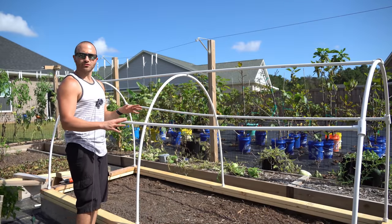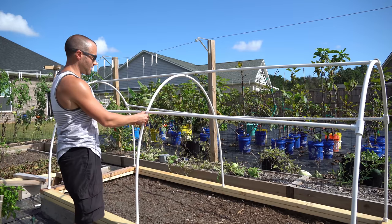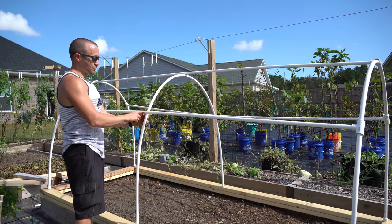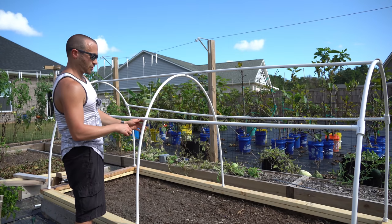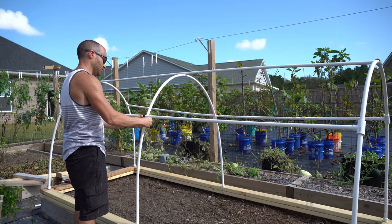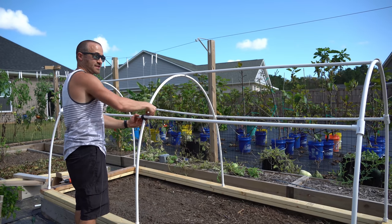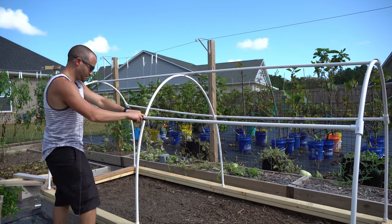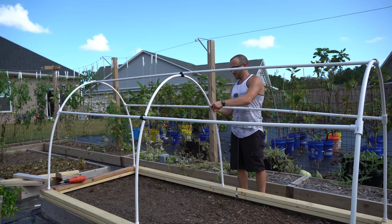Now that our perpendicular support trusses are all screwed in and secured, we need to bring this piece up and eyeball it to be as level as possible. I'm not going to screw a screw through here because the plastic is going to drape over this and I don't want the screw head rubbing against the plastic. So I'm going to use simple electrical tape — it's pretty waterproof — in a crisscross pattern to just hold it in place. This is not going to be supporting much weight so you don't need a lot of tape.